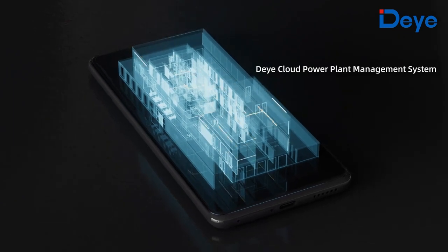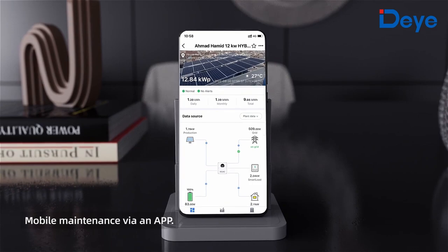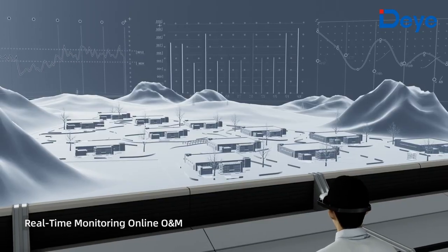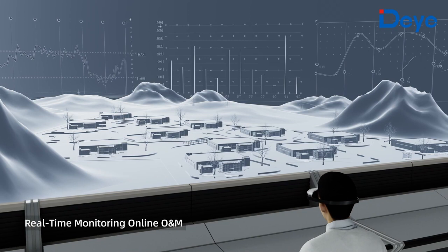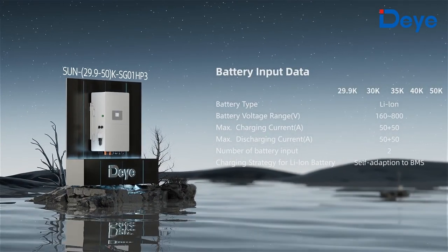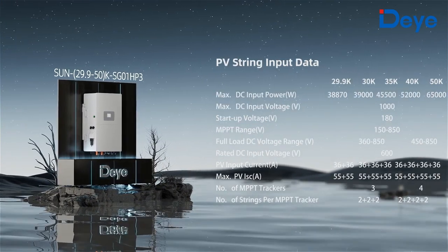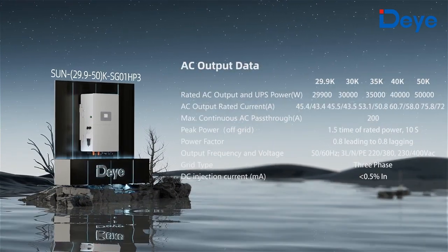The D Cloud power plant management system enables mobile maintenance via an app with real-time monitoring and online operation and maintenance. This is the new generation hybrid inverter designed by D for commercial and industrial building high voltage energy storage systems for photovoltaic applications.